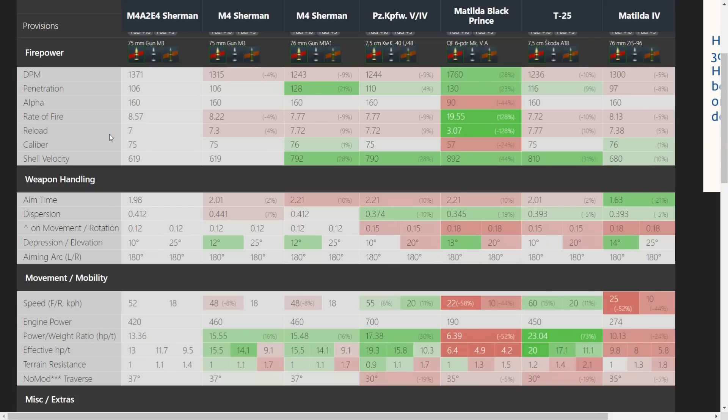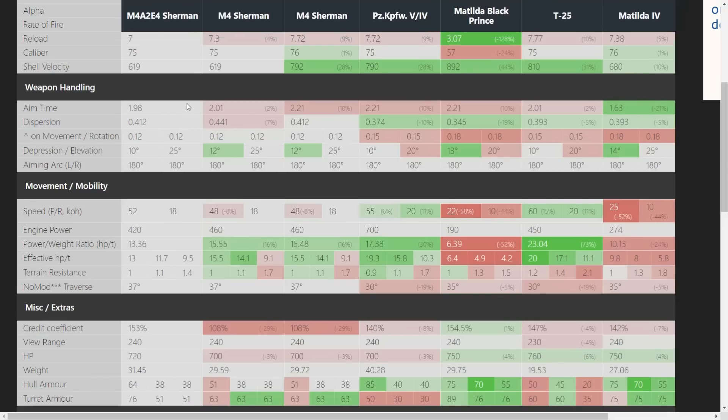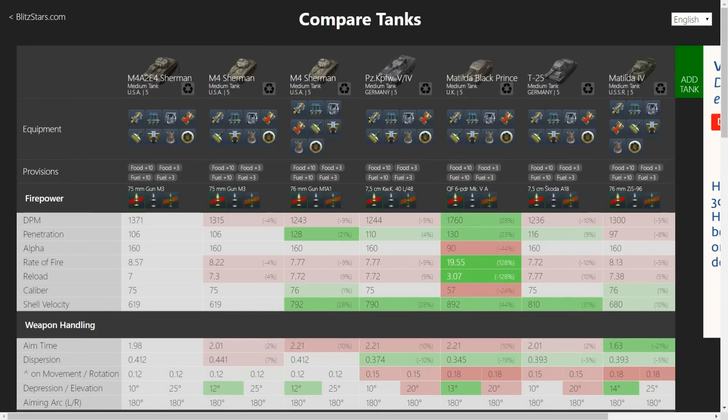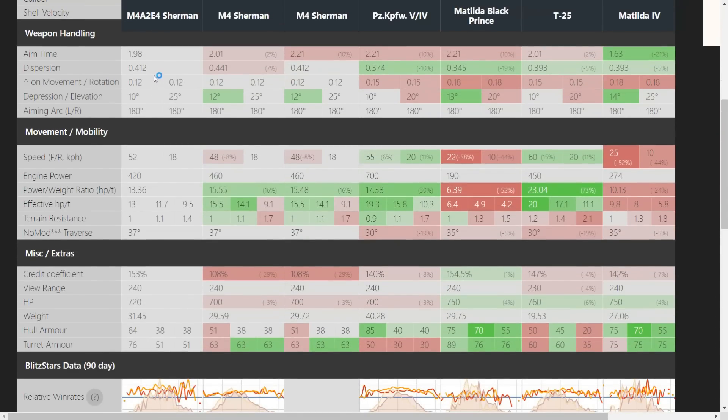Muzzle velocity is not very good, so it's not a snapshot sniper tank. Aim time is just a bit better than the regular Sherman — best of the pack except for the Matilda 4. Dispersion is not bad. Gun depression is 10 degrees, which is strange because the M4 Sherman itself gets 12. I really don't understand why — it's the same turret; it could have something to do with the design. But 10 degrees is very good to work with, and all the tanks in the comparison have practically the same gun depression.